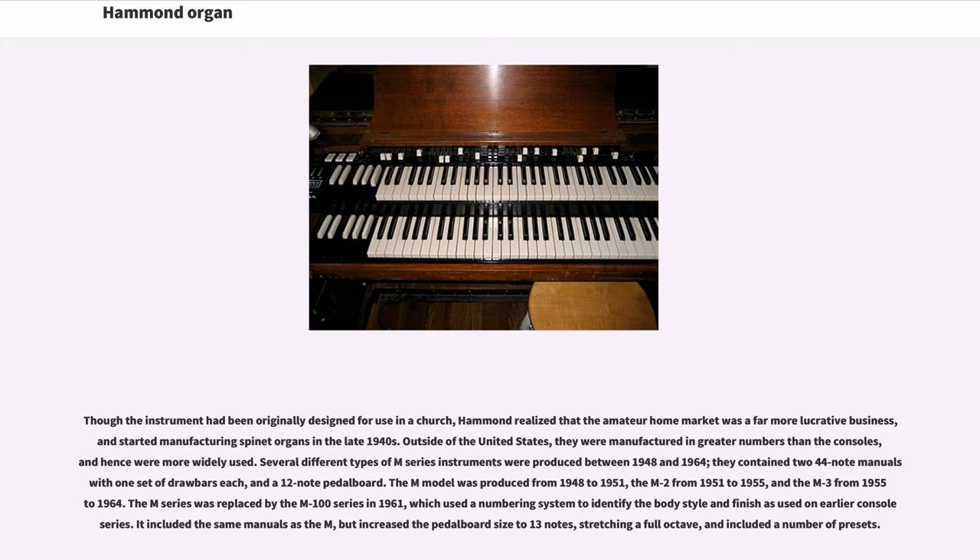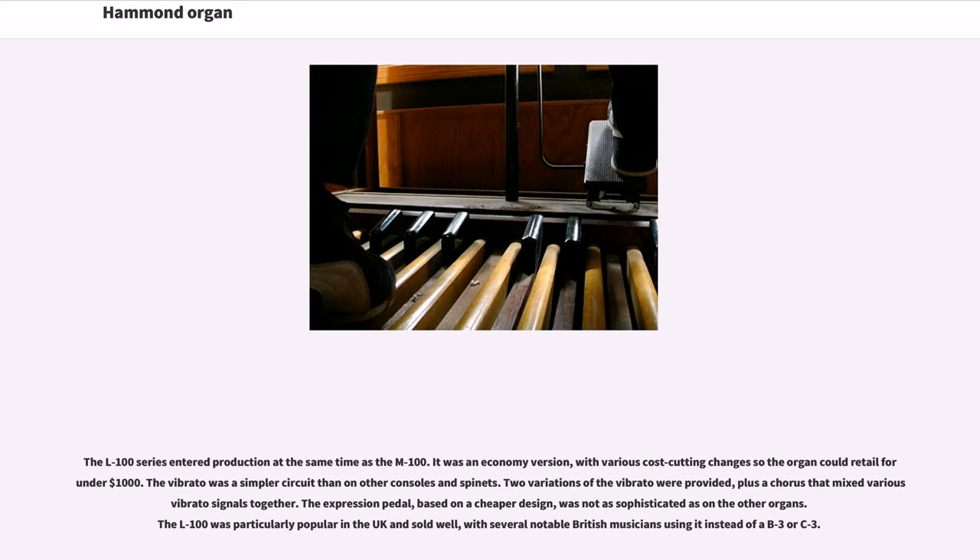The M-series was replaced by the M100 series in 1961, which included the same manuals as the M, but increased the pedalboard size to 13 notes and included a number of presets. The L-100 series entered production at the same time as the M100. It was an economy version with various cost-cutting changes so the organ could retail for under $1,000. The vibrato was a simpler circuit, and the expression pedal was not as sophisticated as on the other organs. The L-100 was particularly popular in the UK and sold well, with several notable British musicians using it instead of a B3 or C3.